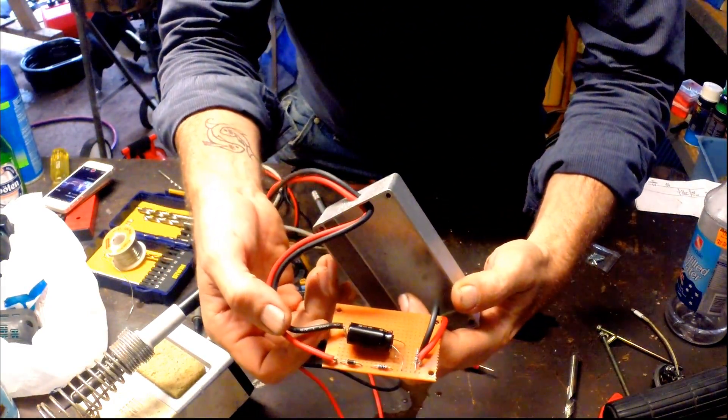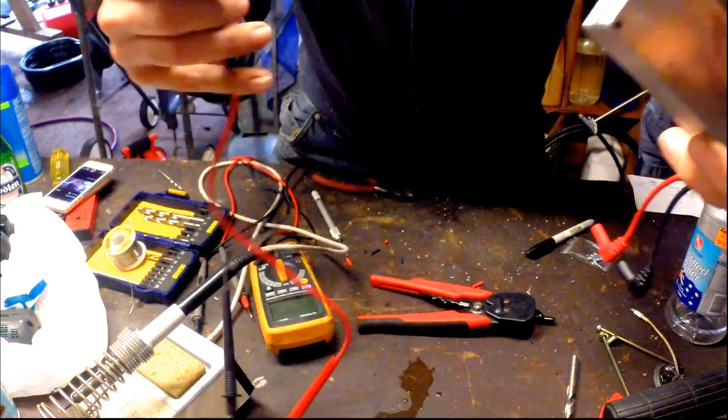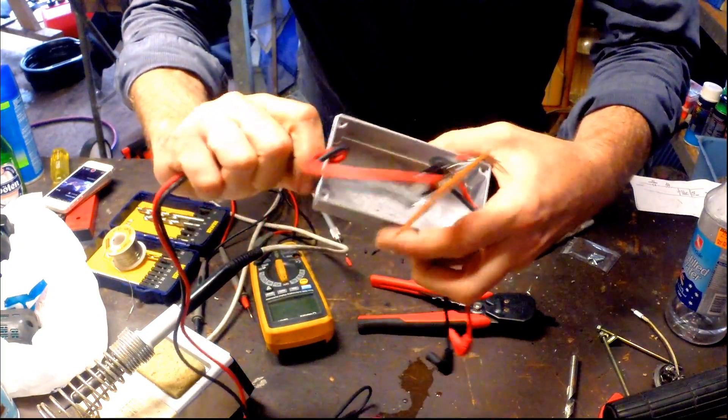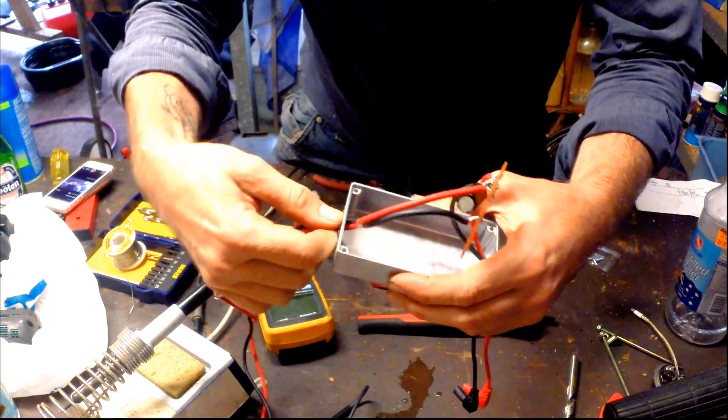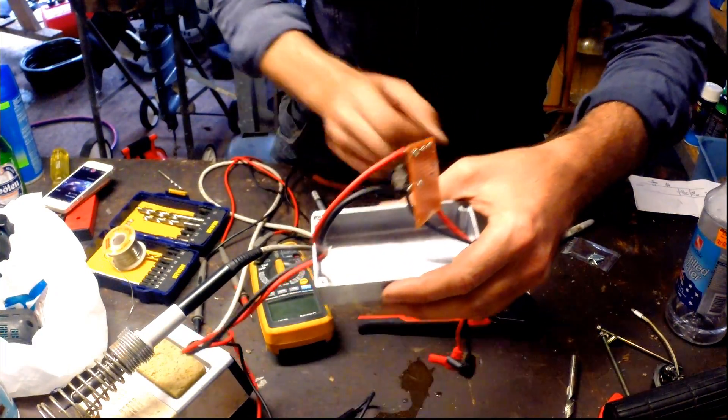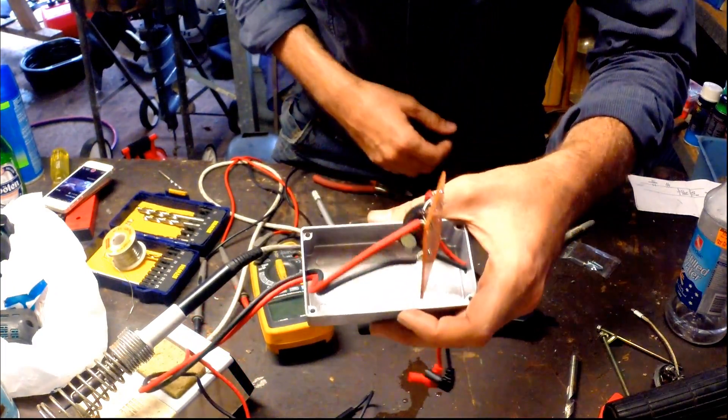Now I've got it all soldered up — components and the two halves of the multimeter leads. I'm going to put it into the case. Because it's a metal case, I'm going to wrap it to stop it shorting against the case, then screw the lid on and start doing some testing.